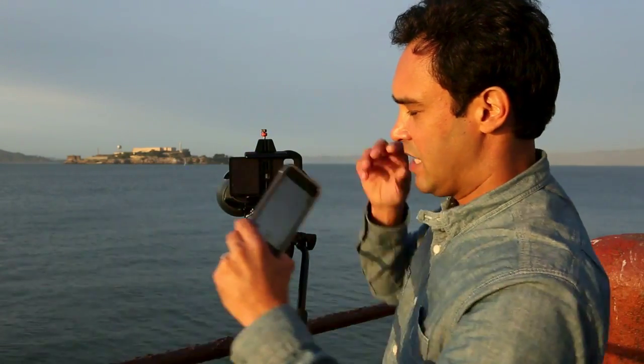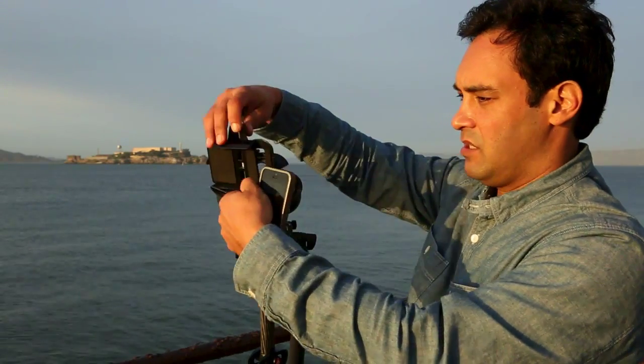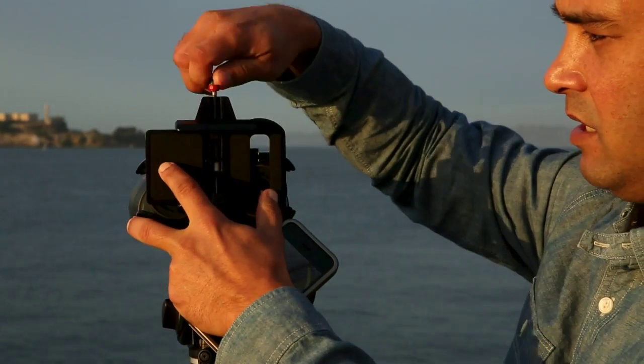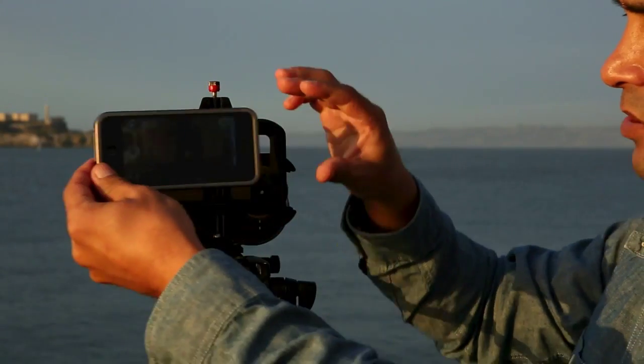You just attach the unit with these clamps. It has self-centering clamps on the back for the scope — they just go on very simply, just like that. And the front is also a self-centering clamp.